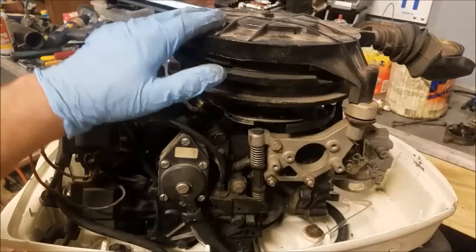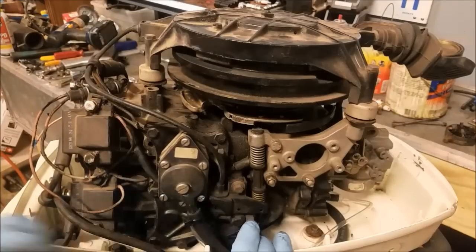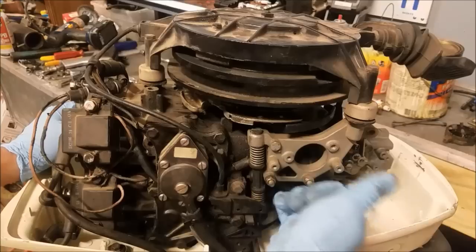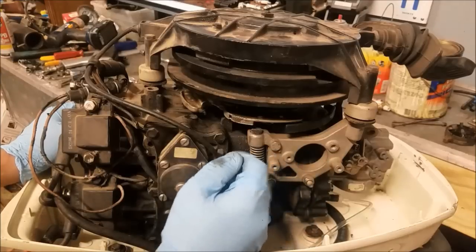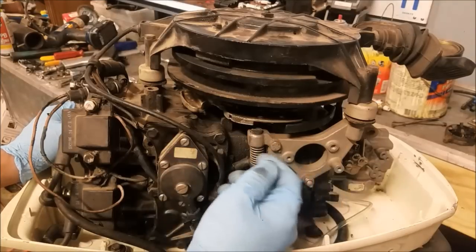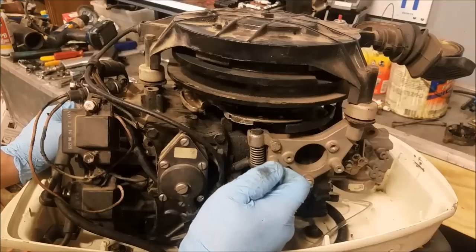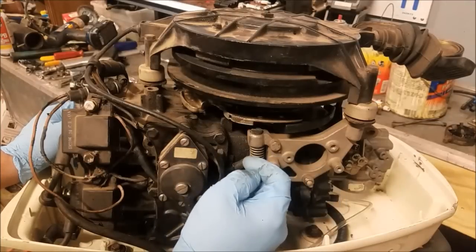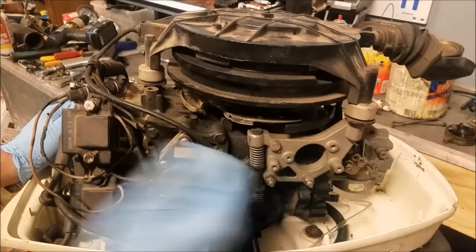Here we have the manual/rewind pull starter and the cable that comes off here and goes down into this area. This is a neutral start safety switch — if you have the engine in forward or reverse gear, this little plunger pops up or down, preventing you from spinning over the starter. It needs to be in neutral to start. Now, if you're doing this mod, you can still leave on the rewind starter. The benefit is that if the battery dies, you still have the rewind starter and can still start the motor. If you remove it, you'll need new cowling since the hood no longer has the hole for the rewind starter. I think a lot of people should consider leaving the rewind starter intact. I'm not, but you may want to.